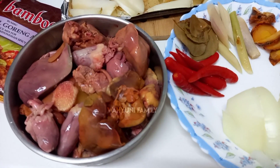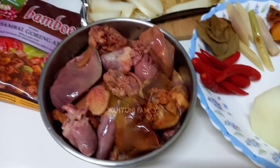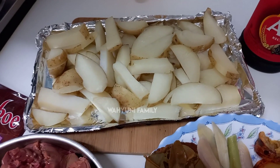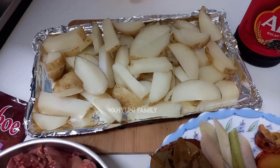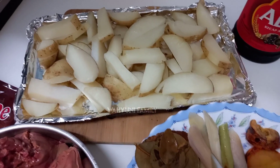Di sini bahannya ada hati ayam, ini hati sama jantung ya. Aku beli 50 NT, gak tau berapa gram. Kemudian kentangnya aku kukus, kemudian aku panggang ya teman-teman. Ini sama kulitnya ya, tapi dicuci bersih karena kulit kentang itu banyak vitaminnya ya teman-teman.